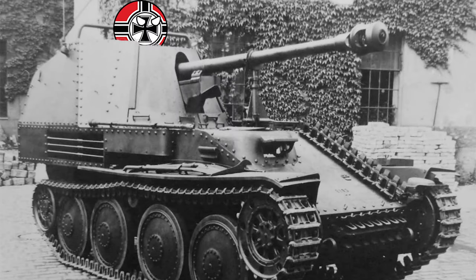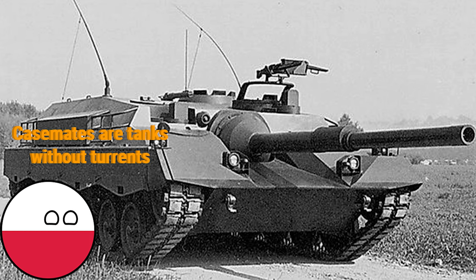In 1942, because of the successes of the Marder I, II, III, and the Stug III, the Germans decided to create a new tank destroyer using an existing tank's chassis. The Germans would use a casemate like most of their tank destroyers to save weight, materials, and money at the expense of the versatility of the turret.